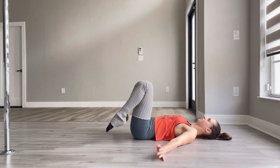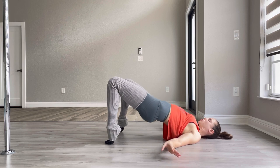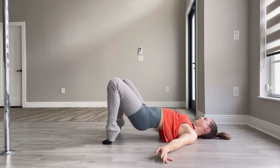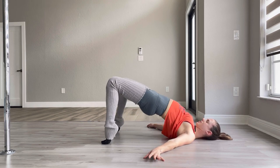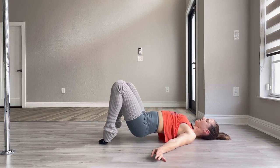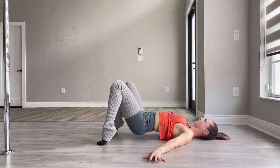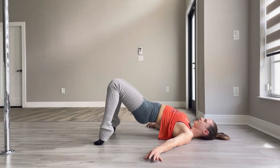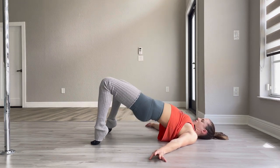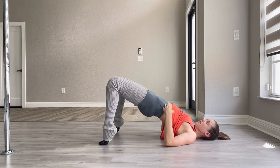All the way down. Tippy toes into the floor, hands out, squeeze the glutes, and I'm gonna do circles one direction — one, two, three, four, five, six, seven, eight, nine, ten — other direction — ten, nine, eight, seven, six, five, four, three, two, and one. Squeeze the hips up, squeeze the glutes — two, and one.